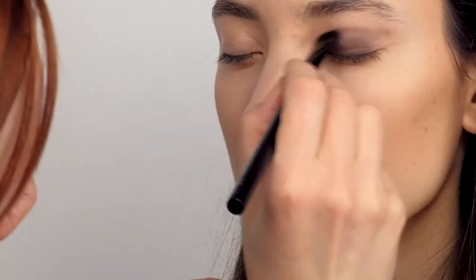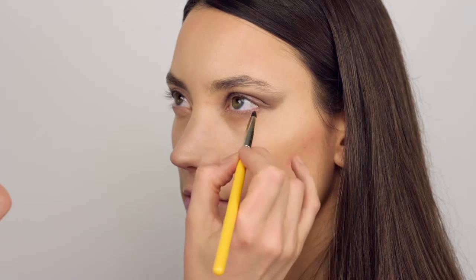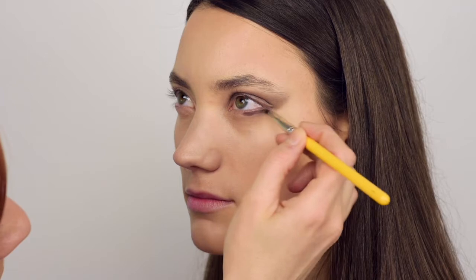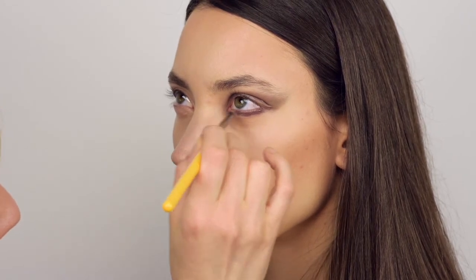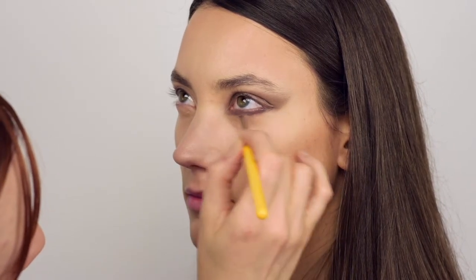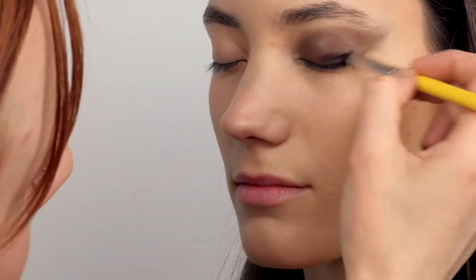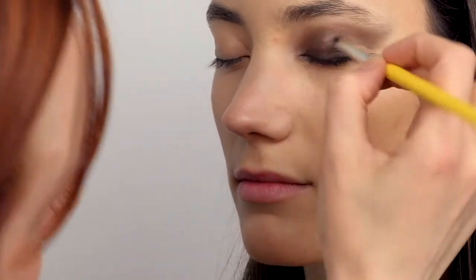Since I decided to make an extended smokey eye with a cat eye effect, I'm using the same cream eyeshadow underneath the eye on the lower lash line as well. I'm applying the color around the eyes and smudging it well into the lash line with a pencil brush.